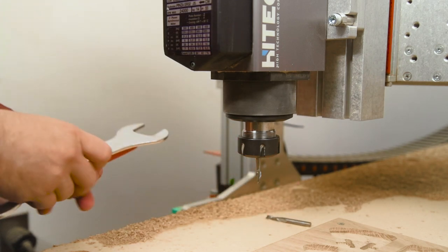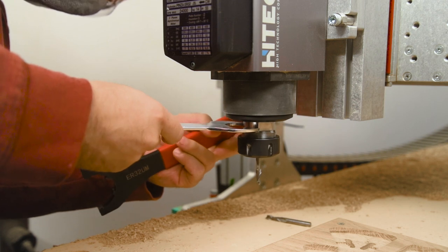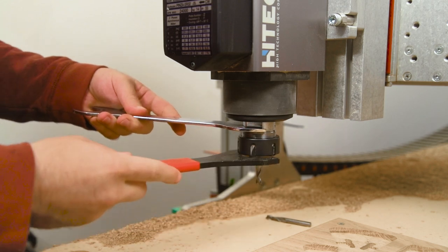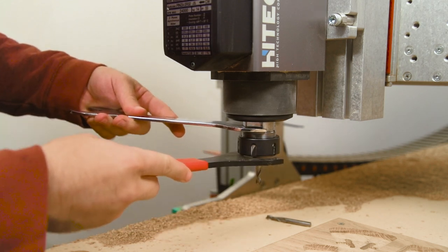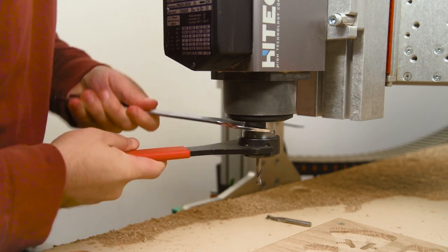For the final tool change I grab a quarter-inch end mill — an upcut bit. I'm using an upcut mostly because the visual side is actually on the bottom of this piece, so I want that to be nice and clean. If there is minor tear-out along the seams on top, I'm not too worried about that.